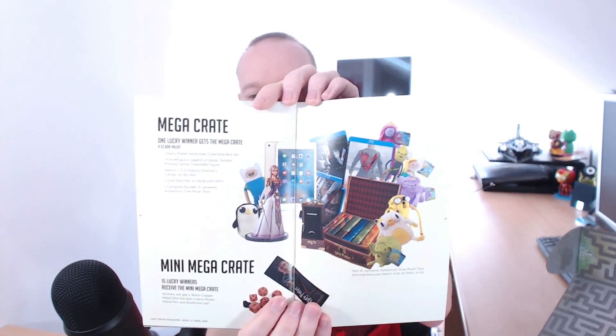In every Loot Crate box there is the magazine describing what loot was in the box. Also, every month Loot Crate do a mega crate giveaway, where one lucky winner wins a massive crate of goodies. There was some Adventure Time stuff, Harry Potter things, Lord of the Rings — Blu-rays and an iPad. And 50 lucky winners received a mini mega crate, which got a 16mm copper metal dice set and a Harry Potter wand, pen and bookmark.